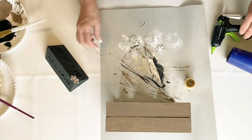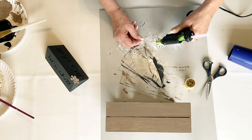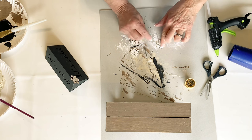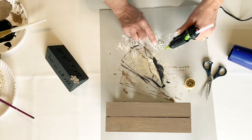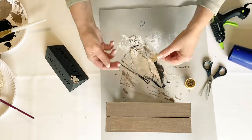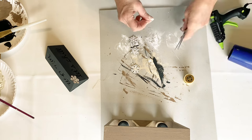By the way, I found those little snowflakes also at Hobby Lobby. Then I just had some gold thread in my sewing box and I decided to glue that on to the snowflakes because I wanted to make them look like they were just hanging in the air and falling down on top of the little snowmen.